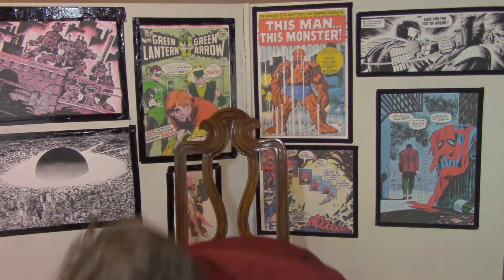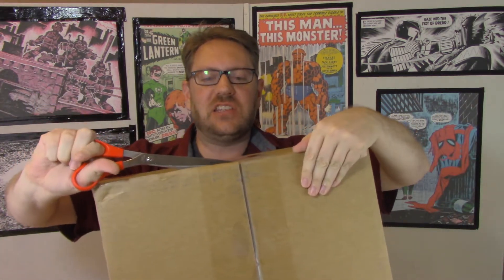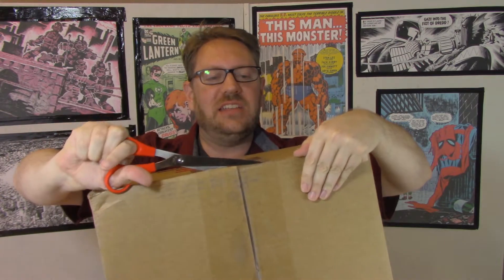Hey folks, it's Chris and I got a really cool box from Skybound. It's something that they've got as an exclusive in San Diego, so let's open it up and see exactly what they've got this year at San Diego.